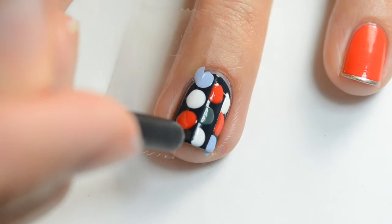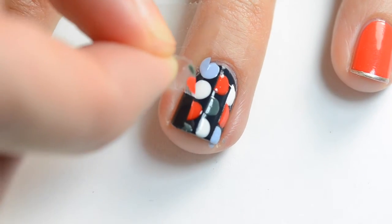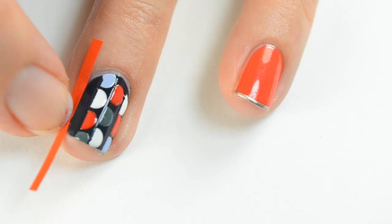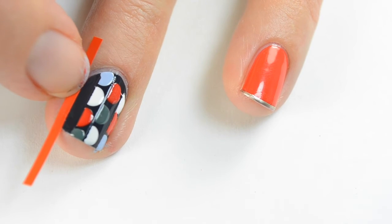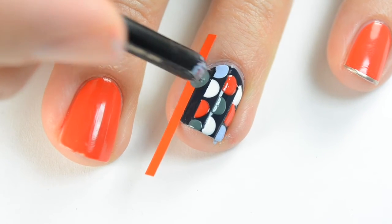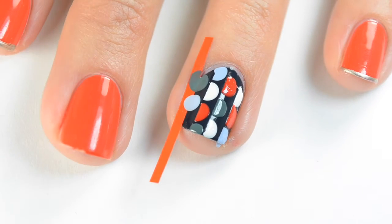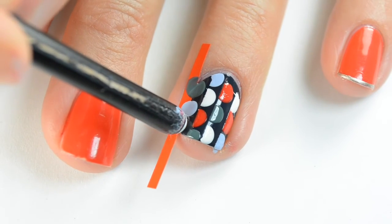Then pull the tape off when you're finished. On this edge I decided to use striping tape because it was a little easier to work with in the tight space on the edge of my nail. Put that on, make sure it's completely down, dab on your alternating colors, and then pull it right off.